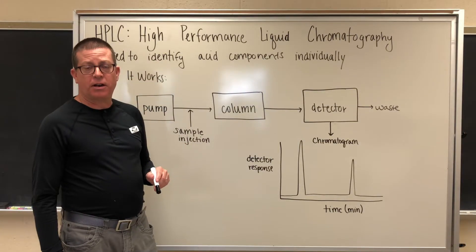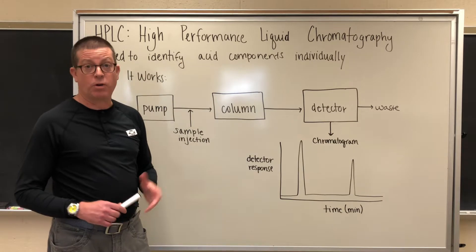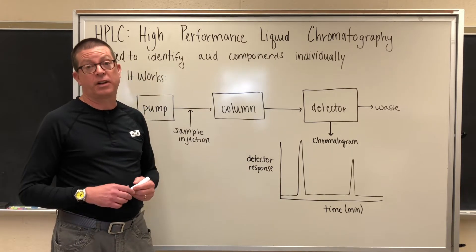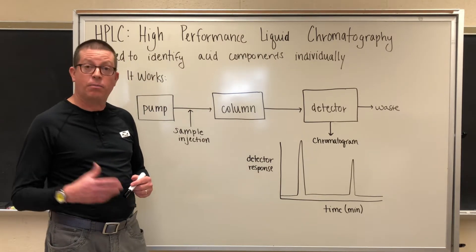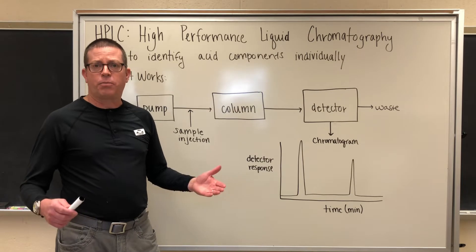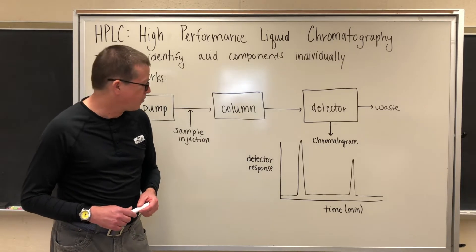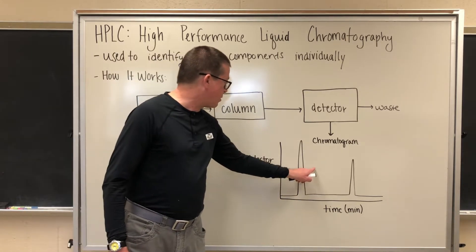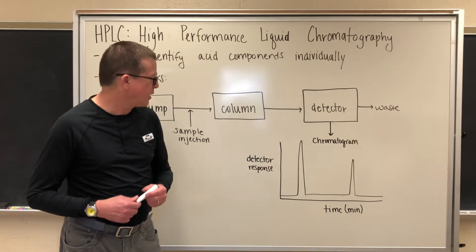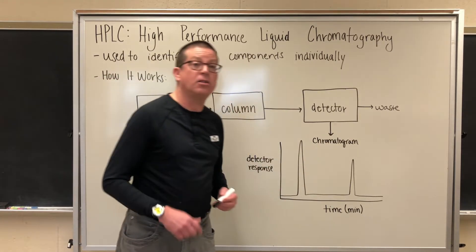When we look at the output of the detector, what we obtain is a plot called a chromatogram. What a chromatogram looks like is a plot of the detector response — in this case, the amount of ultraviolet light that gets absorbed at a particular wavelength by our organic acid — as a function of time on the x-axis. The time is important because it allows us to see the individual components coming from the column and reaching the detector. What we would see here is a typical chromatogram for a two-component system — a mixture that contains two individual organic acid components. One component comes off at a shorter time, and one component comes off at a longer time.